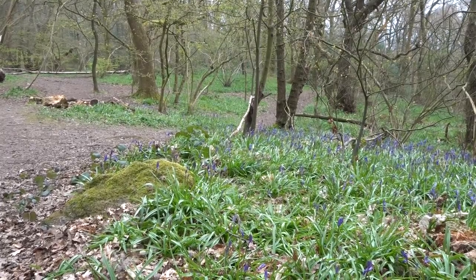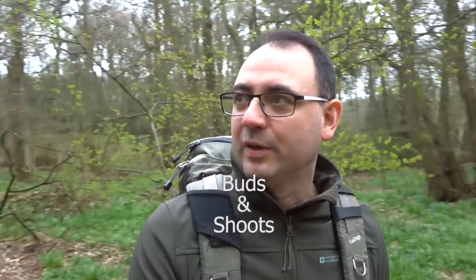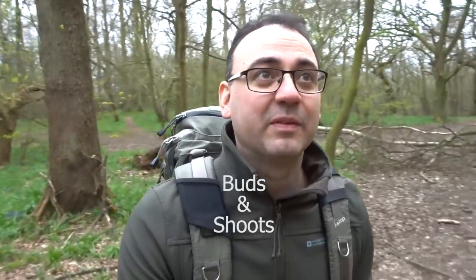This is actually a bluebell wood. I'm going to be doing a workshop here in about four weeks time. It is a beautiful bluebell wood. At the moment the bluebells aren't quite out — it's a bit too early for that. But I have a feeling this year everything is coming out a little earlier. So this time of year is very good for looking for young leaves, the young leaves that are just starting to unfurl. I can already see some of that.